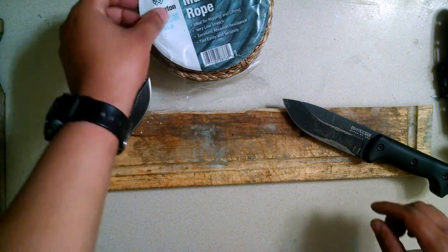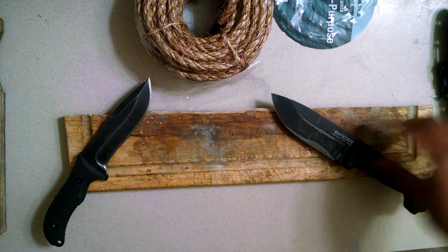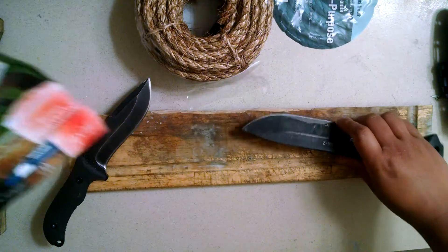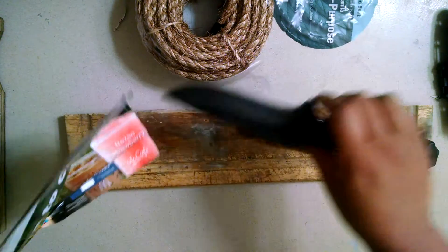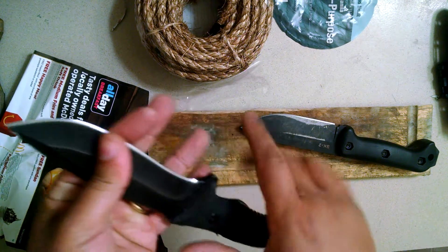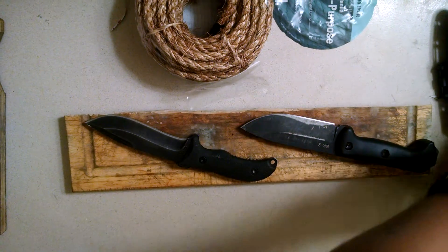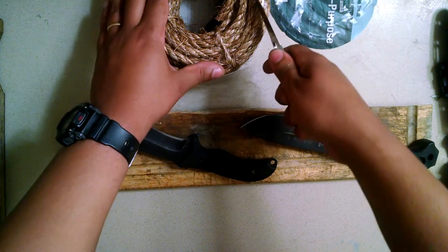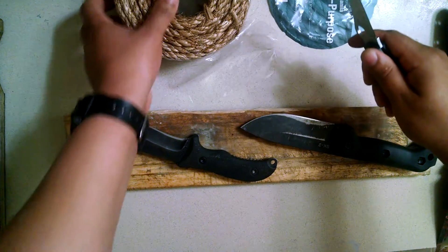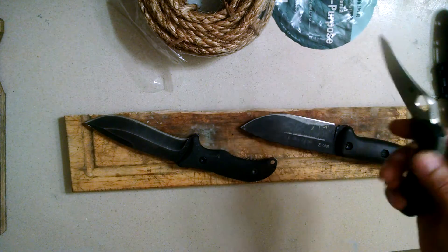I'm going to be cutting some 3/4-inch manila rope. This is a great test of a sharp edge. Both of these knives are at similar sharpness. Manila rope is a great test because this stuff is incredibly abrasive. If you guys have never cut manila rope before with your knife, it's a true test of wear resistance, and that's what we're going to be testing.